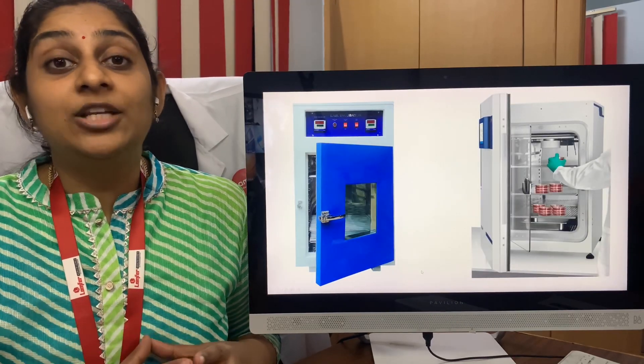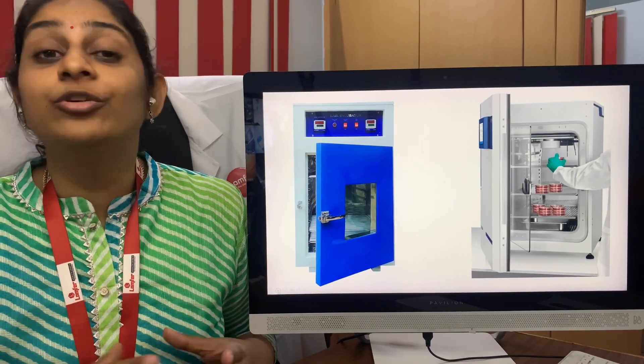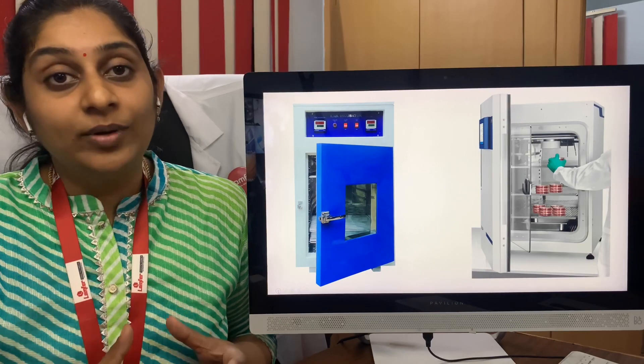The incubator is mainly for microbiological cultures. You have various variants of incubators ranging from 5,000 rupees to even 90,000 or a lakh of rupees. You can purchase the incubator based on the needs of your microbiology specimens.